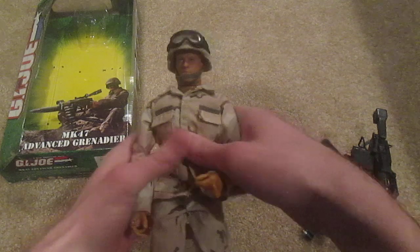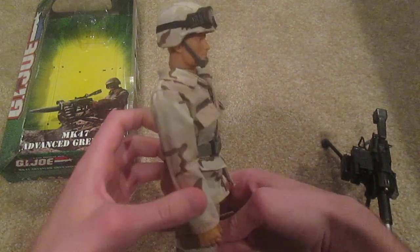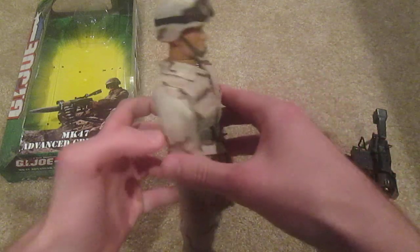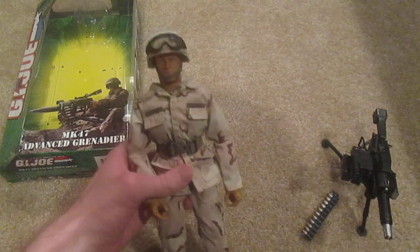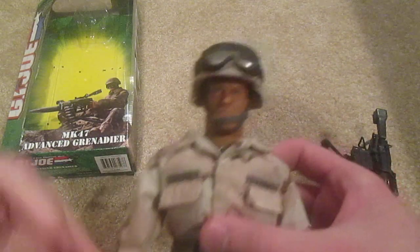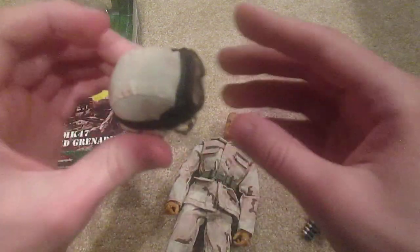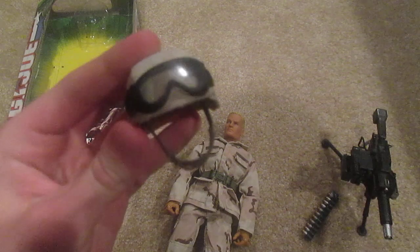But let's take a look at the figure now, because he's also pretty cool. There he is — pretty basic uniform. As I said, it doesn't really come with a lot of equipment, it actually comes with hardly any. There's his head up close. Going ahead and taking off his helmet — pretty nice looking helmet, especially the goggles on top, those are very nice looking. And also a nice strap.